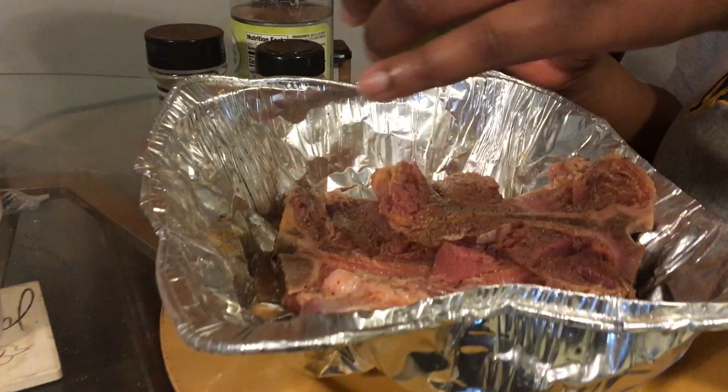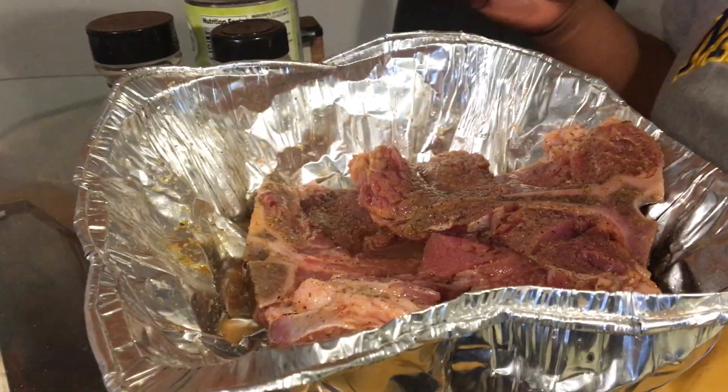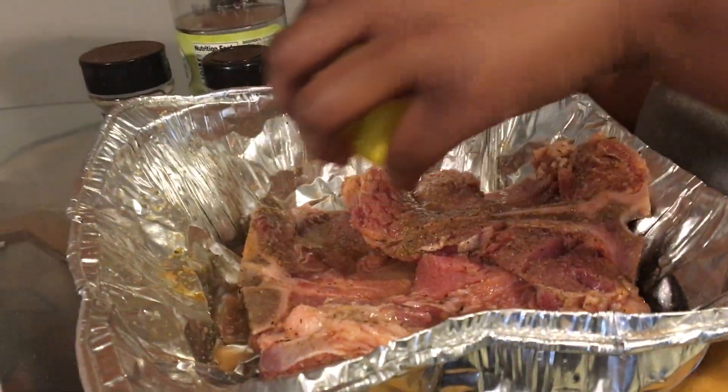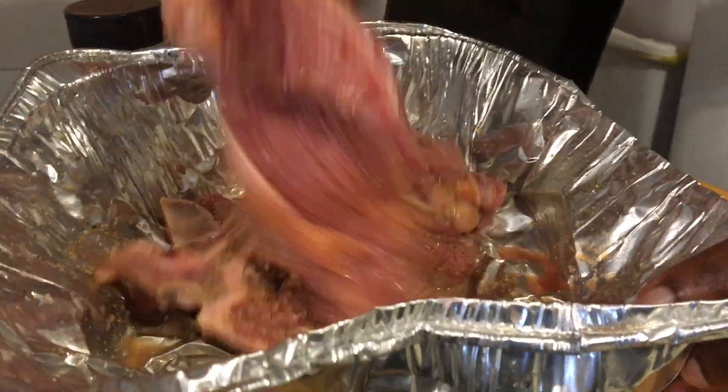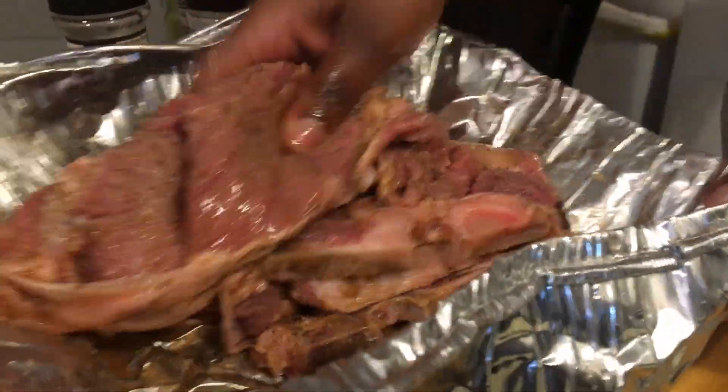Alright, last but not least — I'm gonna sprinkle some lime juice, and then I'm gonna go in and sprinkle some lemon juice. And we gotta do another mix, y'all. I really recommend gloves because I feel kind of dirty doing this, but I know it's gonna be busting.